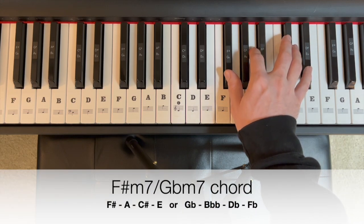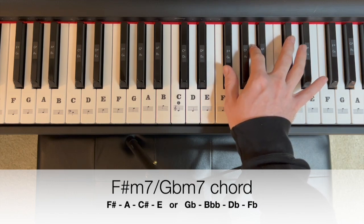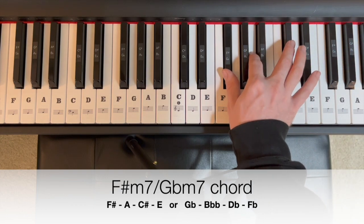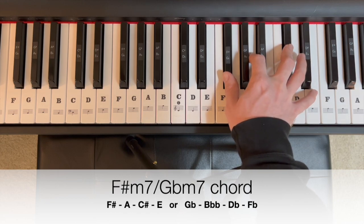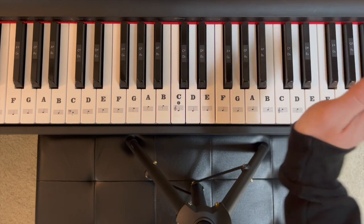And lastly, for the minor 7th in this chord family, we'll add the 7th note up from F sharp, which is E. So: F sharp, A, C sharp, E for our F sharp minor 7. Or think of it as G flat, B double flat, D flat, F flat. And there you have the chord family — play on.